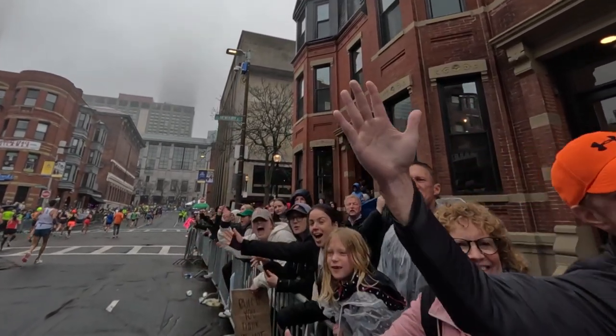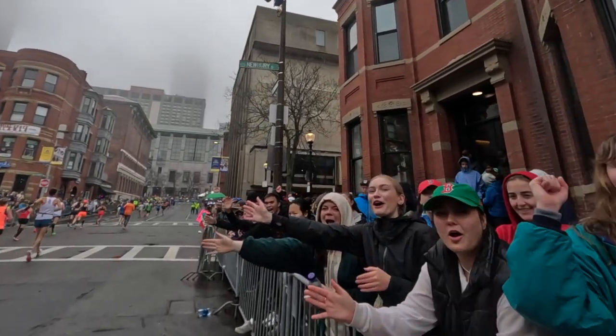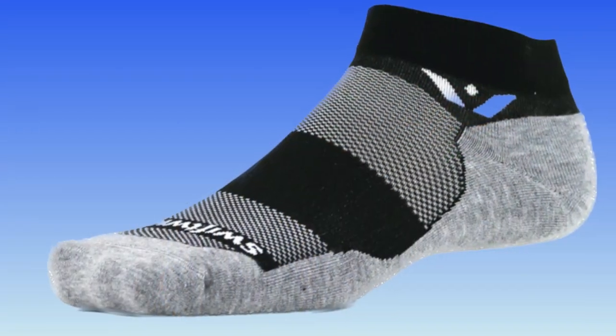And they have a moisture wicking property. So when I was out running in the rain, they didn't hold in the water — it was wicking it away so that my feet were really comfortable throughout the race. They also have a seamless toe box that eliminates friction, so you can avoid getting blisters up around your toes.